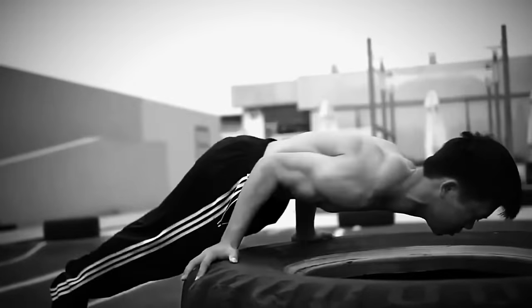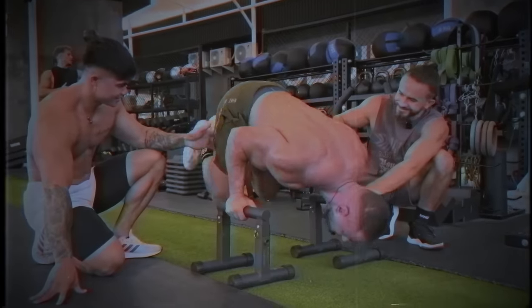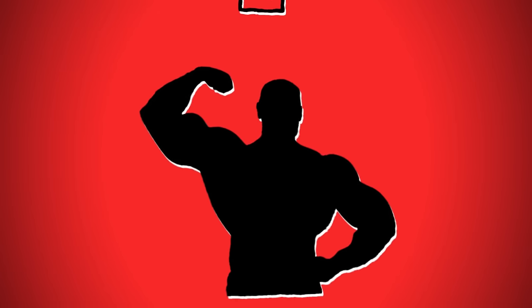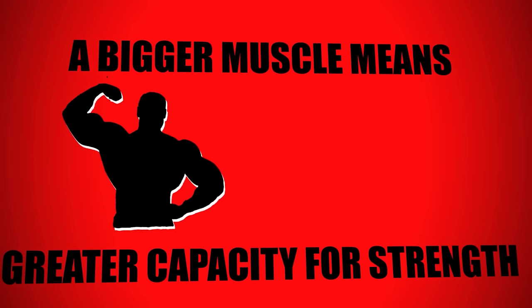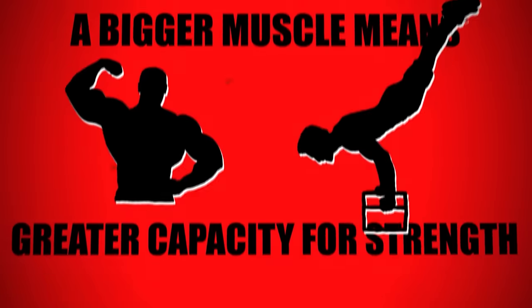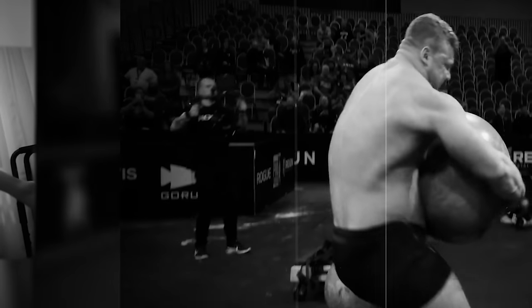We've all seen skinnier-looking people performing crazy strength movements such as planche and maltese, while bodybuilders with large amounts of muscle can't easily do these skills. That's the difference between strength and hypertrophy. A big muscle is not necessarily strong — a bigger muscle means a greater capacity for strength, but doesn't necessarily mean it is strong. You still need to train the strength. You'll see this in the equation from Stephen Lowe's book, Overcoming Gravity. In calisthenics, we're focused on strength relative to your own body weight.